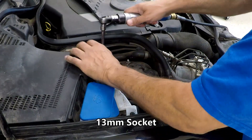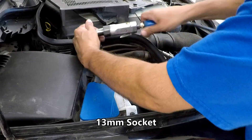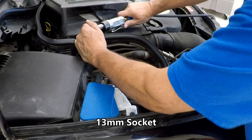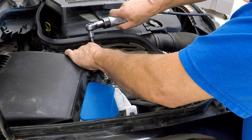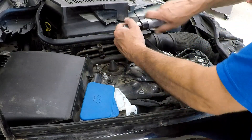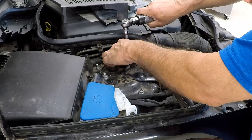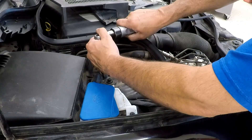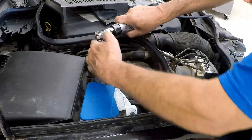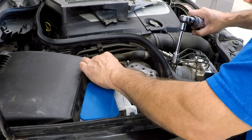We're going to start by removing these 13mm nuts — there are three on each side. Leave the one nearest the fender just hand tight, since that'll be one of the last things you remove. That's so it holds the strut in place when you're getting ready to remove it.